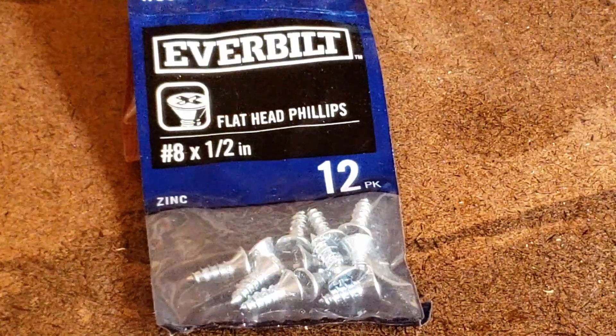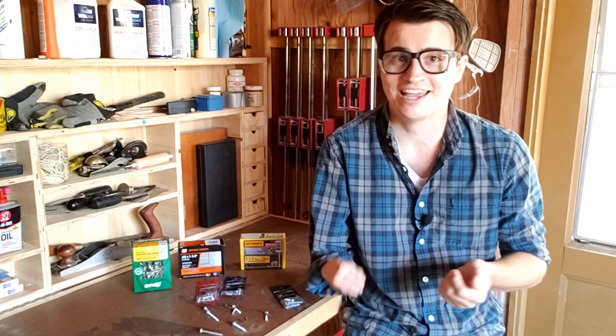You'll also see that the label includes the type of drive. Commonly you'll see Phillips, flathead, combo — which is both Phillips and flathead, either works. You'll also see square, sometimes labeled Robertson, and then finally a star or Torx drive.